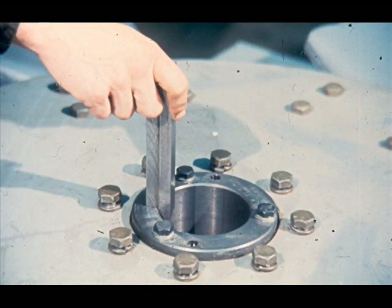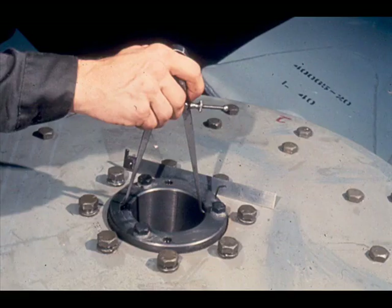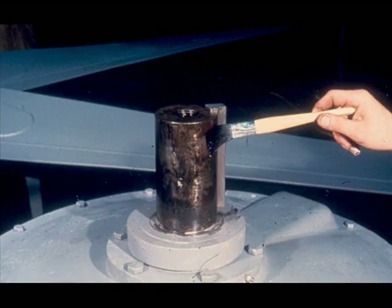Ensure the tapered bushing in the hub is clean and free of burrs. Check that the key fits properly in the tapered bushing keyway, and compare the shaft and key measurements against the ID of the tapered bushing and keyway to verify the required clearance fit. Your instructor or the manufacturer can specify the required clearance. Now coat the shaft and the bore of the tapered bushing with rust resistor, as you did earlier on the other parts.